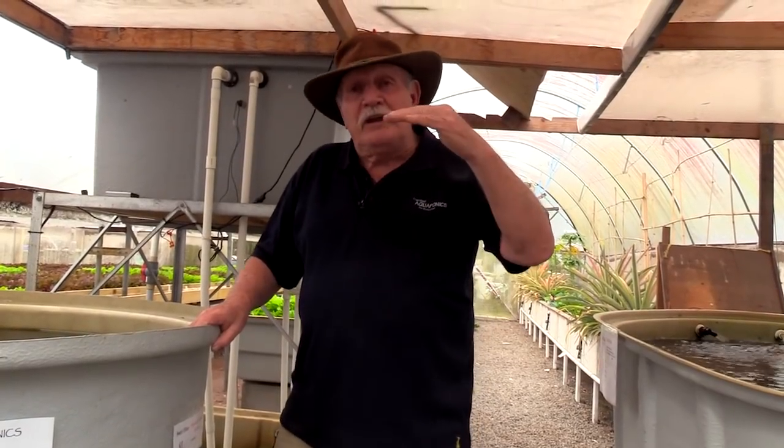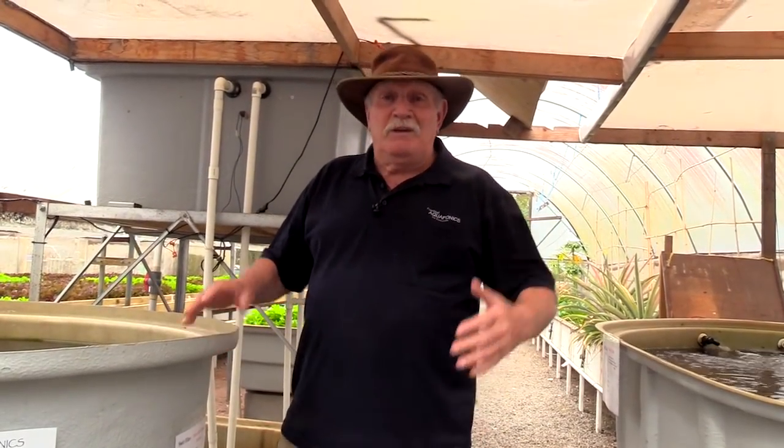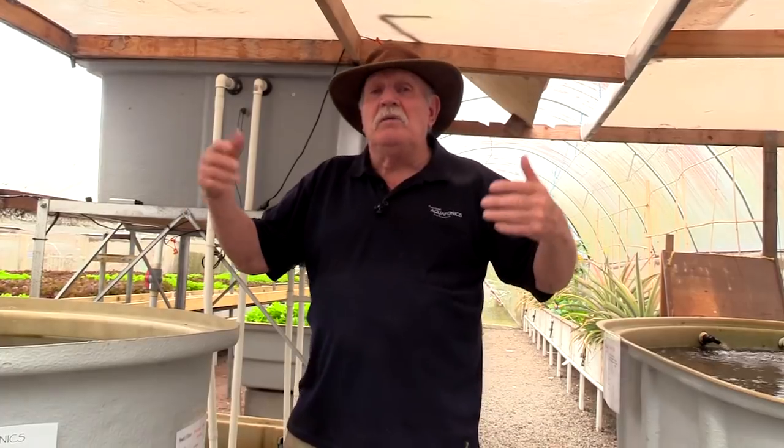You've got the chance to do this course if you missed out last time, which a lot of you did, because we filled up and then shut it off. So don't muck around — if you're going to sign up, sign up on the seventh of October for the seventh running of our aquaponics design course.